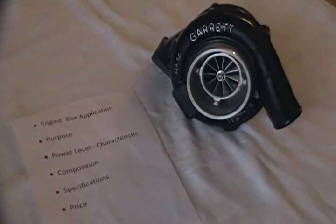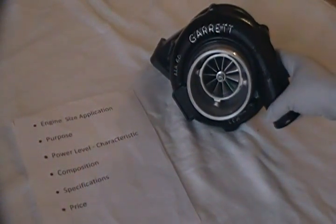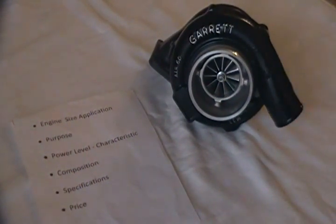Engine size application — this is pretty simple for this one. In a single application, it's best used for 1.8 liter to 2.8 liter four cylinder applications, or you can go to 2.5 liter to 3.5 liter six cylinder applications to utilize this best.